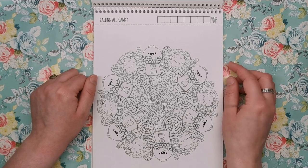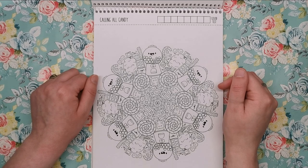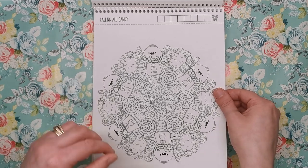Calling All Candy — here we've got all of your candy and sweets. We've got lollipops, gumball machines, candy canes, candy floss, stuff like that.